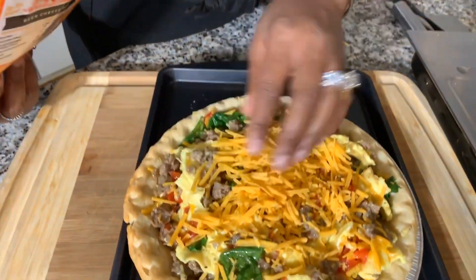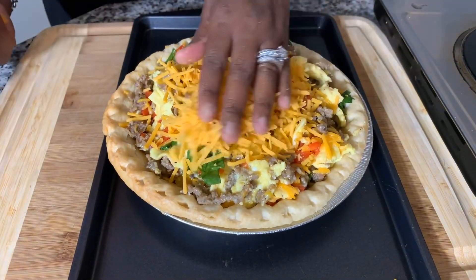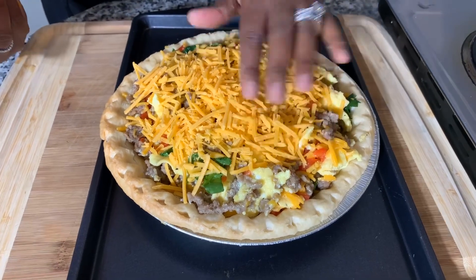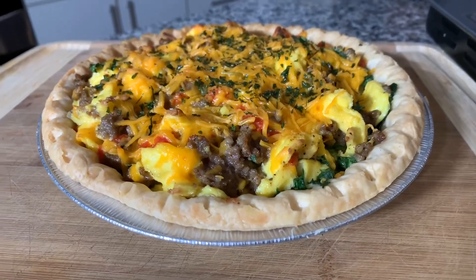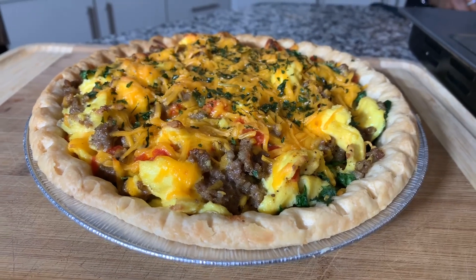Add your cheese on top. For the first 10 minutes of this cooking process, I do like to cover this with foil. After 10 minutes, take the foil off and let the cheese get hot, bubbly, and golden brown — and your dish is done. How quick and simple! I'm going to put the foil on now. This is going in the oven. Take a look at it everybody — Jeanne Young style delicious breakfast pie. Make you some.